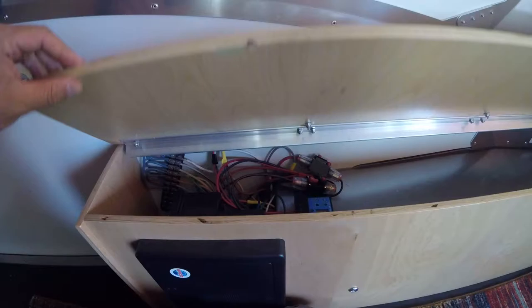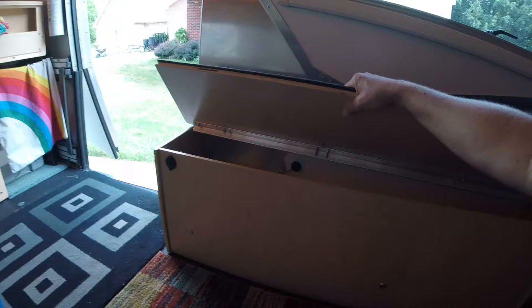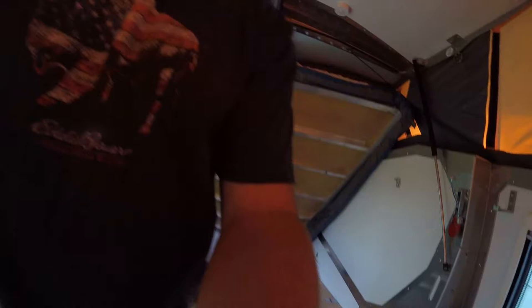I have the same cabinet setup on the other side, also with an outlet. I also put an outlet on the outside of the unit, so if I wanted to I could move the fridge-freezer outside under the awning — as long as it wasn't going to get wet — to free up more room inside.